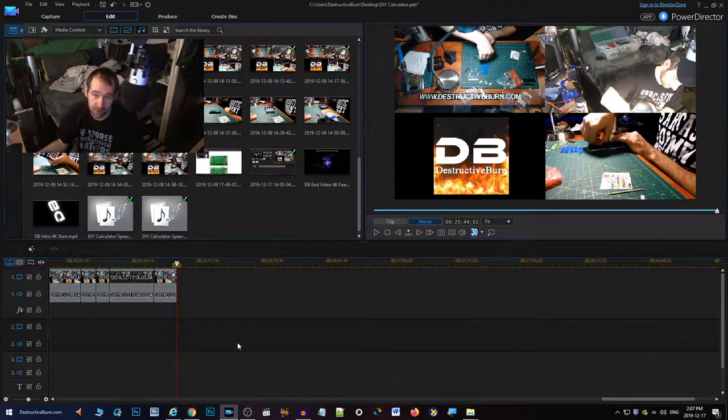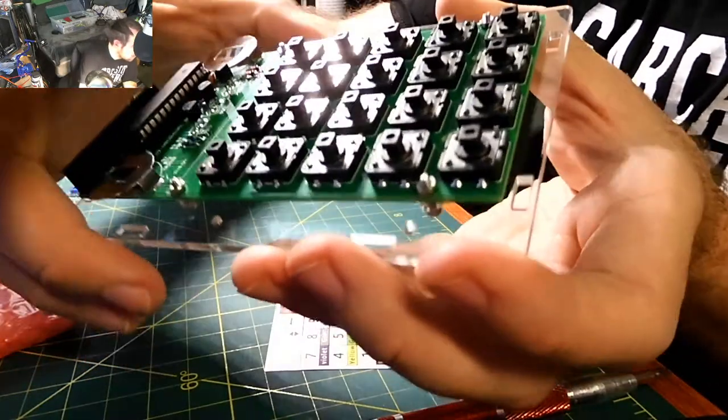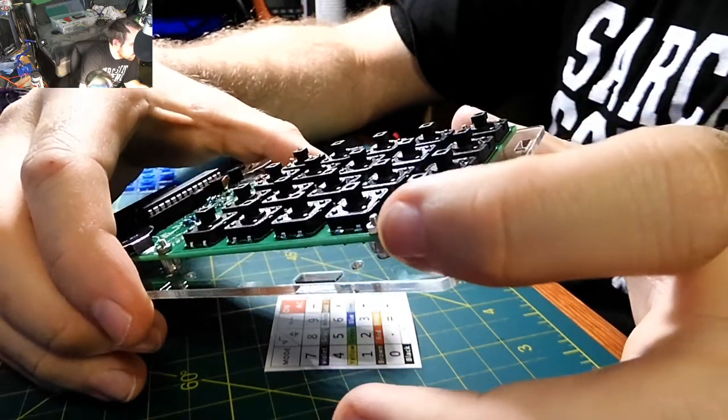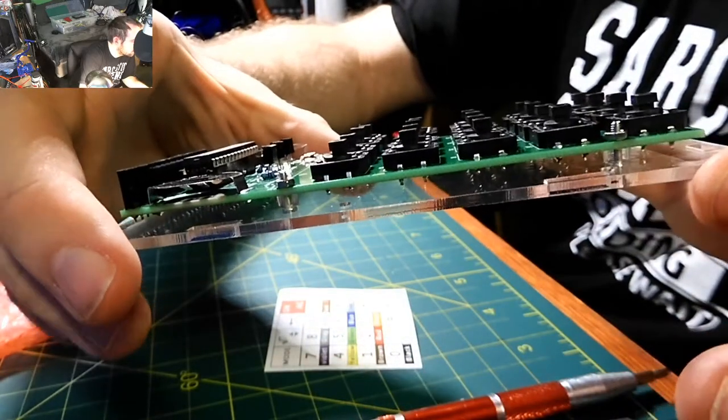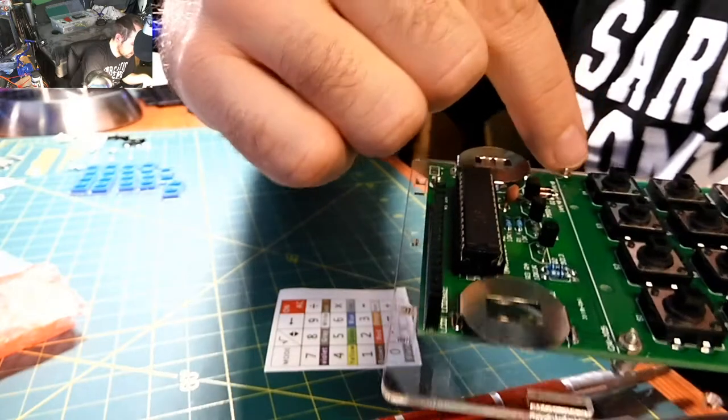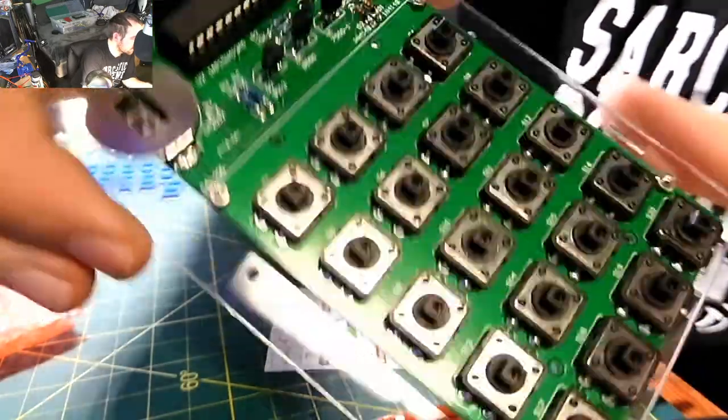The screw comes up from the bottom, with a transparent spacer, and then a nut on top — one in each of the five spots. Let's make sure it looks exactly like that. The black screws are for the screen portion.